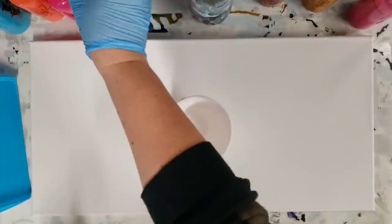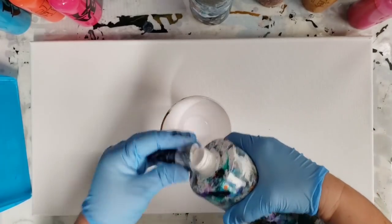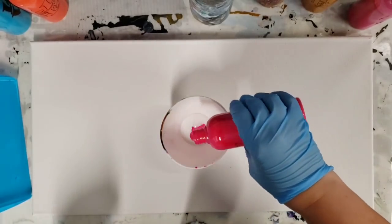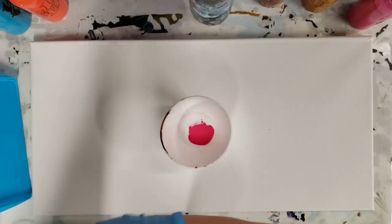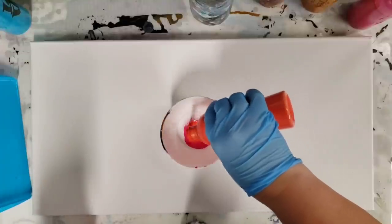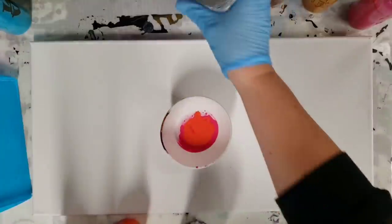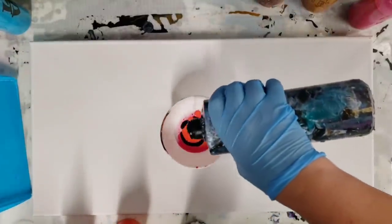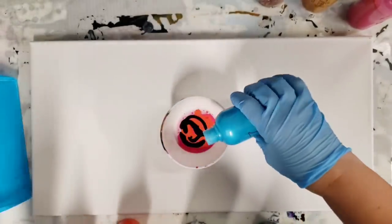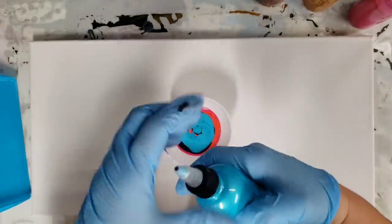Before I do the background, I'm gonna go ahead and fill up my bowl. I'm using Artist Loft Flow Acrylics White, Artist Loft Magenta — a really bright pink — and Artist Loft Vermillion. All of these are mixed with Floetrol and water; my ratios are down in the description. I'm also adding a little bit of black and a Metallic Turquoise from Arteza.